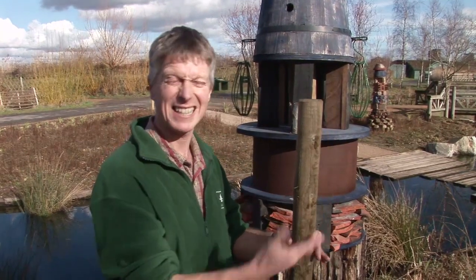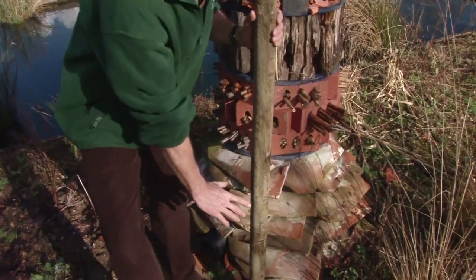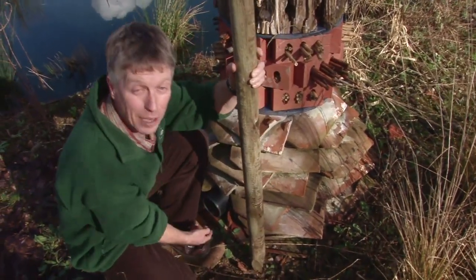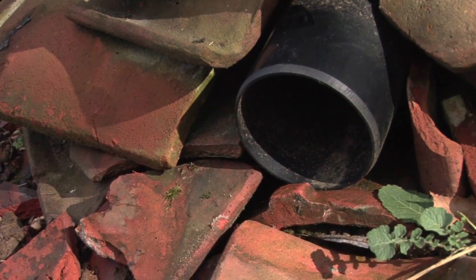Once you've got your post firmly in the ground, you can start with a bucket. A cheap bucket — a leaky bucket is ideal. Cut a hole in the bottom of the bucket to thread over the post upside down. Take the handle off; it makes it easier. Take that down to the bottom and that forms an ideal hibernation zone for a hedgehog to crawl in, and there's a bucket in there keeping nice and warm in the winter.